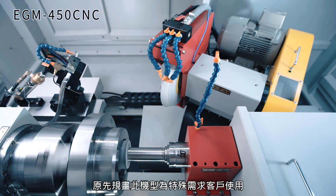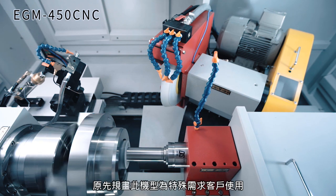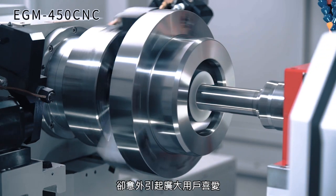The EGM 500 was originally special-built for a client, but now many clients appreciate this machine's capabilities.